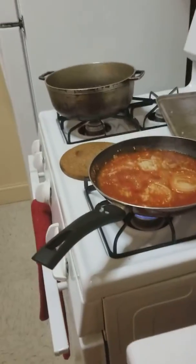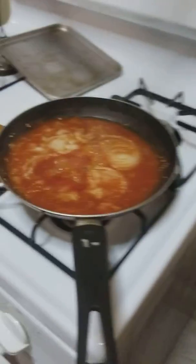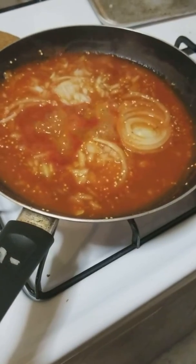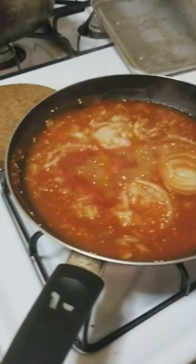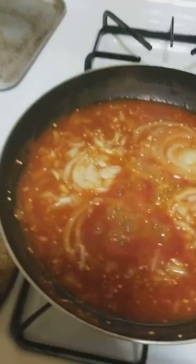Hi guys, so here I am preparing my berenjena — this is eggplant. I'm making berenjena guisada. I have a stew going with onion, garlic, salt and pepper, one bay leaf, and I also added a little bit of quinoa. I'm messing around with some stuff.